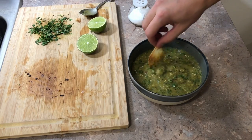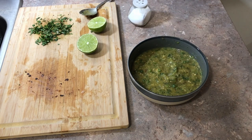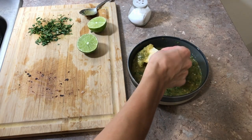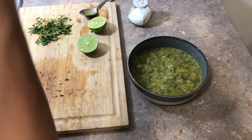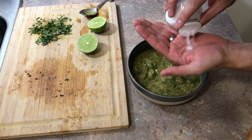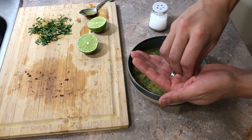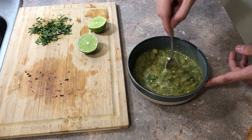Taste it with homemade tortilla chips, which we made a video about the other week. Wow, wow — keep tasting it! Now you can add salt if you want, some pepper — some people added cumin, but because I don't know how to work with cumin I'm gonna stay away from it for now. Add some more stuff if you need it.